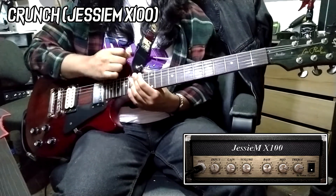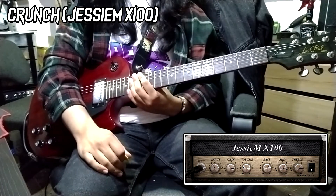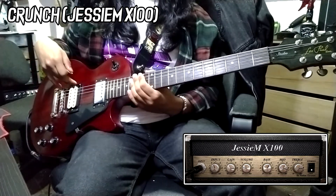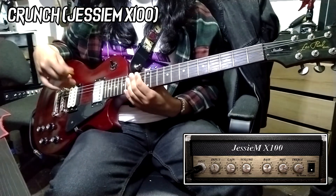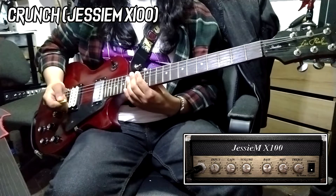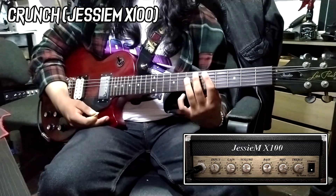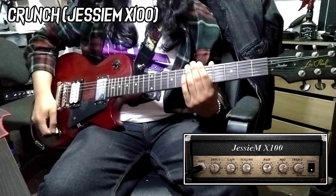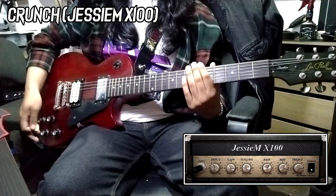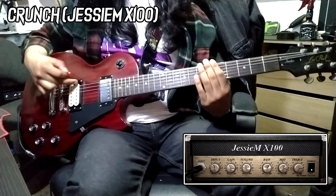So as you can hear, that is definitely something this pickup can pull through. Despite having very high output and a ceramic magnet, it's capable of getting those really rock, Marshall-y tones. I think that really sounds great, especially with very bright British distortion amps like Marshall's. But let's see how it sounds with the coil split — what tones can we get with just that single coil?